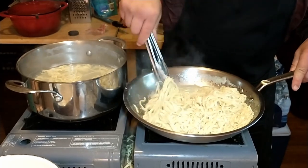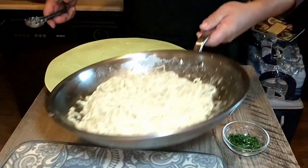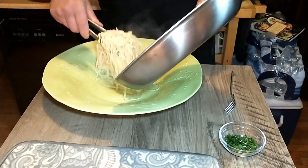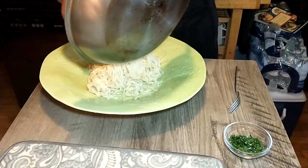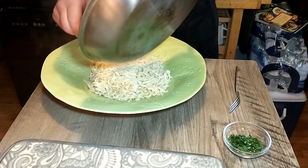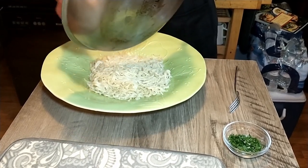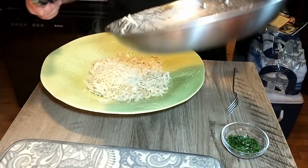I cannot wait to try that. Our pasta is ready to be plated. We're gonna go ahead and get it out of there — it turned out really good, it looks great and smells great. Pasta al limone — we're going to garnish it with a little bit of chopped parsley.